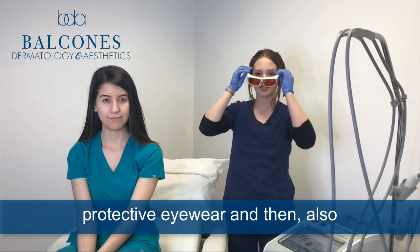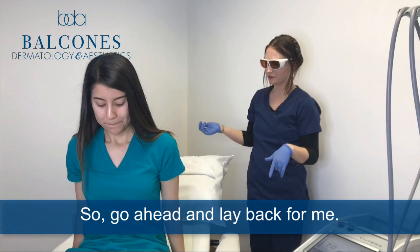So before we treat with the laser today, I'm going to put on my own protective eyewear and then also protective eyewear on Miss Mariana. So go ahead and lay back for me.